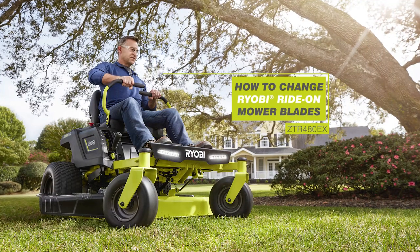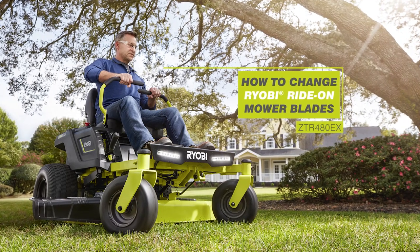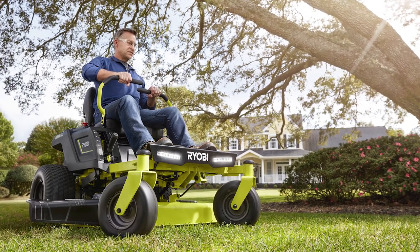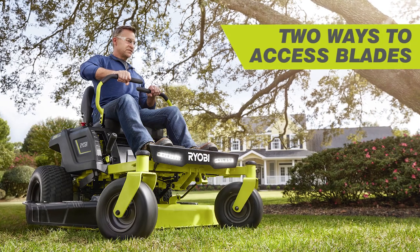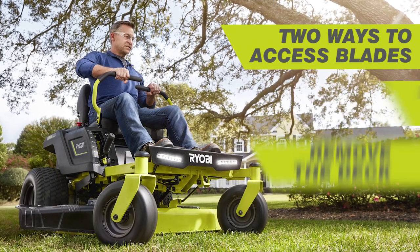How to change the Ryobi Zero-Turn Ride-On Mower Blades. When changing blades on your Ryobi Zero-Turn electric ride-on mower, there are two ways to access the blades: you can remove the deck or raise the mower.